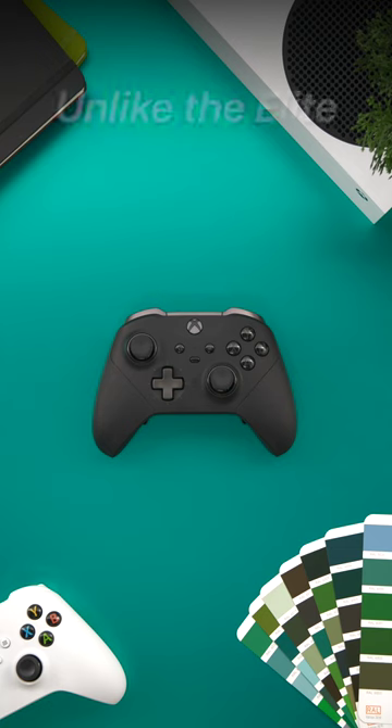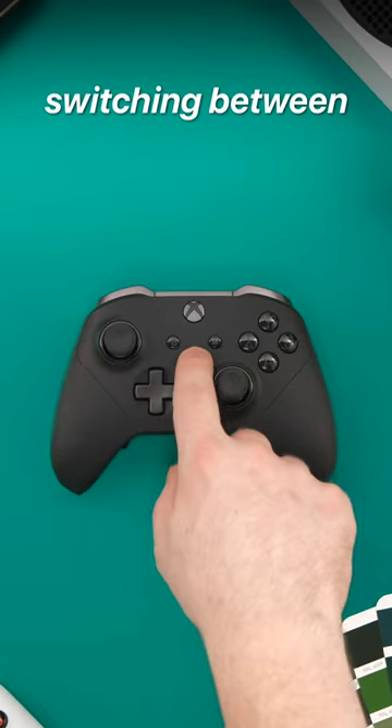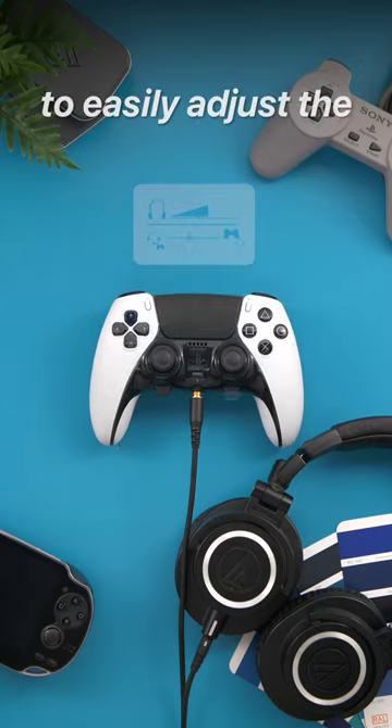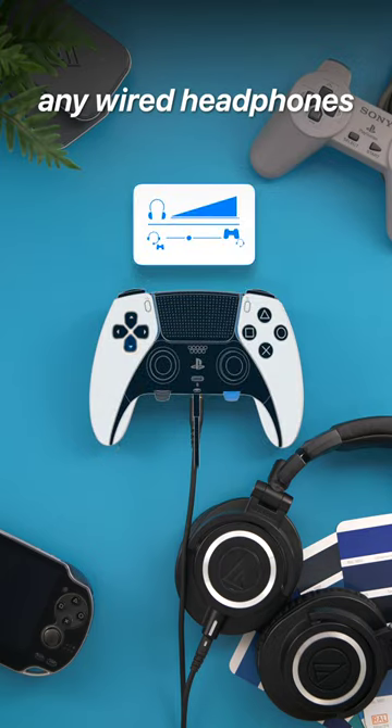3. The Fn buttons. Unlike the Elite, which only has one button for switching between three profiles, the DualSense Edge comes with two function buttons that allow you to switch between four profiles. You can also use them to easily adjust the volume of any wired headphones.